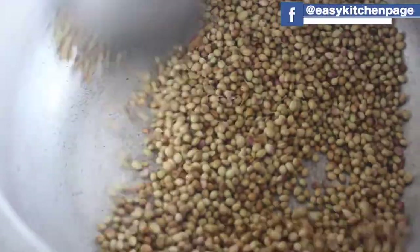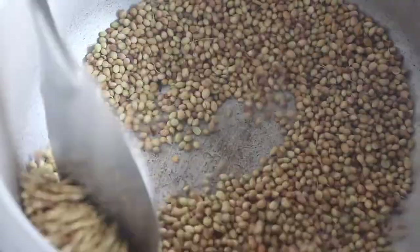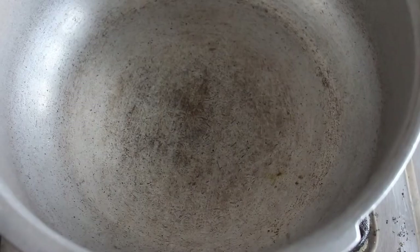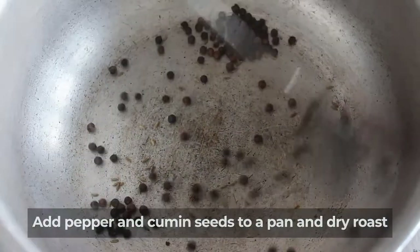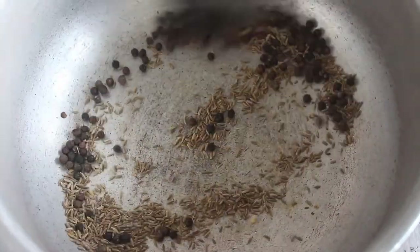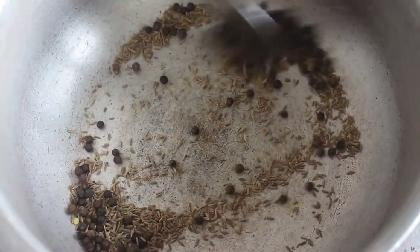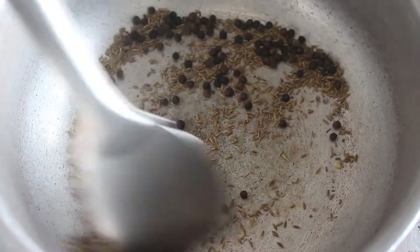The powder is good. We will put it in a hot container and pour it in a hot container.